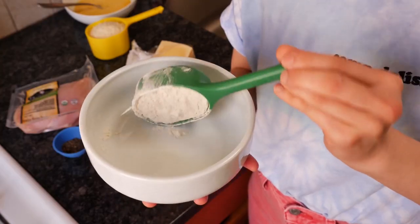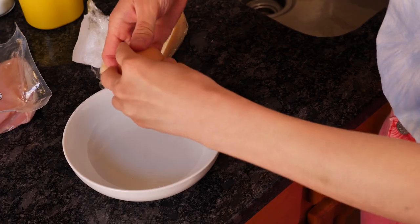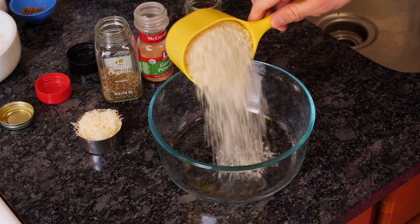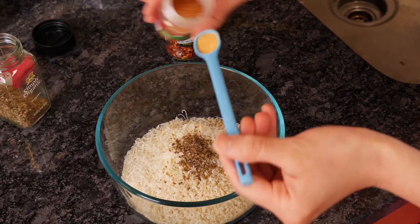In one bowl, you're going to add your flour with salt and pepper. Then you're going to place your eggs in a second bowl and whisk them until they're nice and even and smooth. Third and final bowl, you're going to go in with your panko breadcrumbs, your parmesan — freshly grated — oregano, and garlic powder.